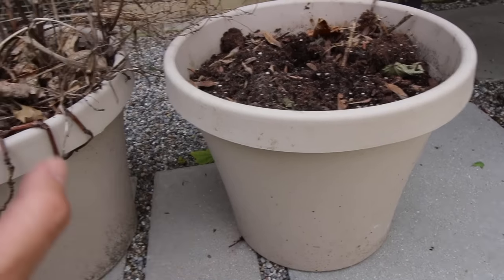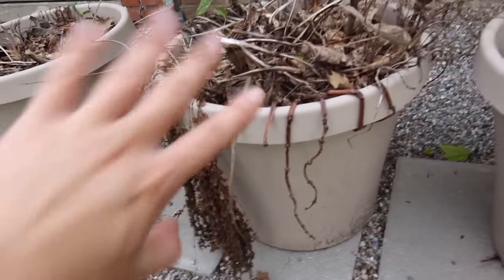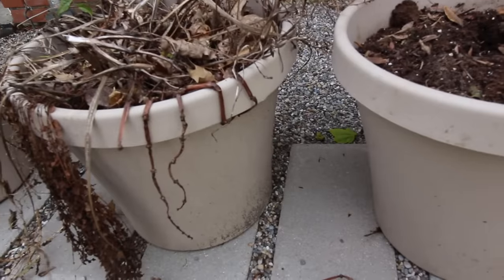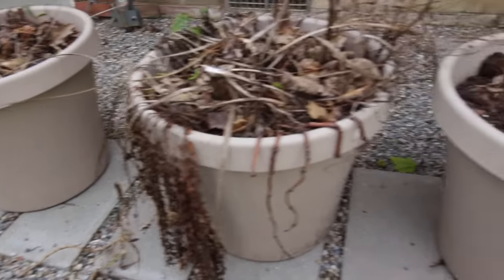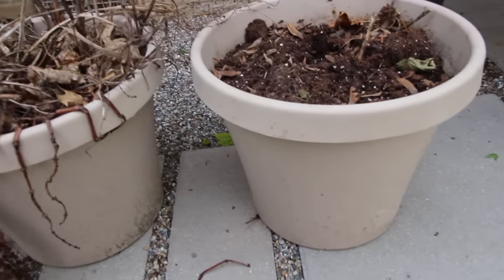Also, if you lose some dirt because you're pulling out roots and things like that, it's okay because you also have dirt in these pots that you'll be planting in. Right now I'm going to get all of these pots cleared out and then we'll move on to the plants that I picked out, and how to arrange them in your pots so that they look really pretty.